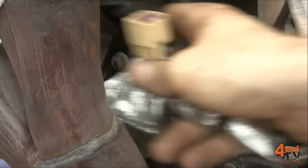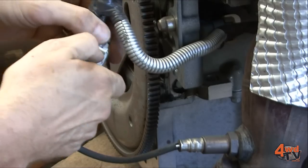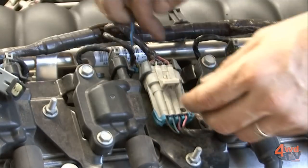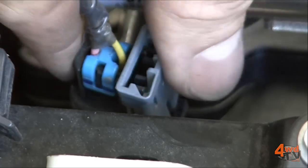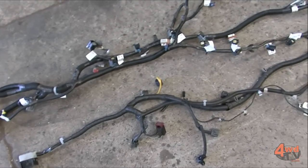With these new generation engines they are fully electronic engines, so not something that you really want to attempt wiring up in your backyard. We've actually had a loom sent up to Killer Custom Cables which has been completely modified so it interfaces directly with the 80 series to the 6 litre loom, which makes it a very simple plug-and-play installation and very neat as well.